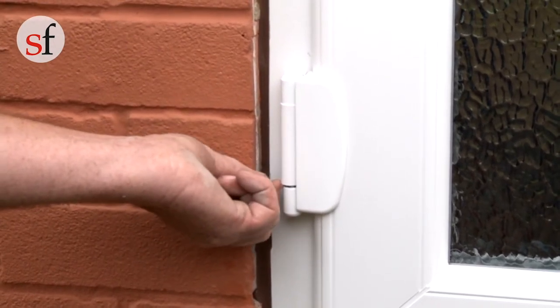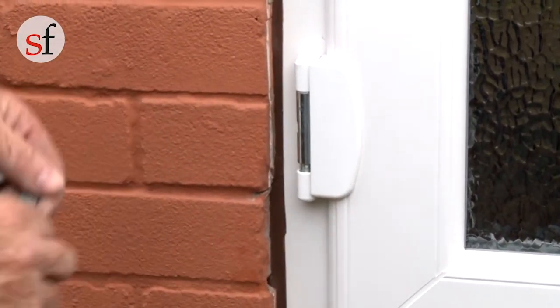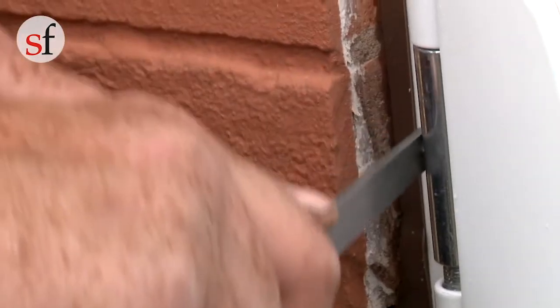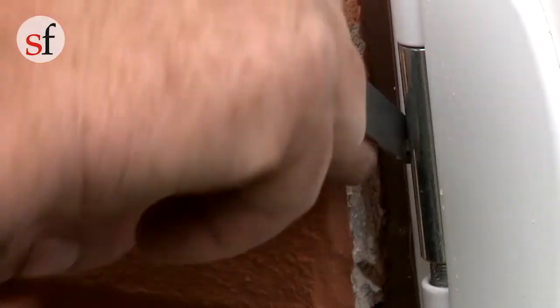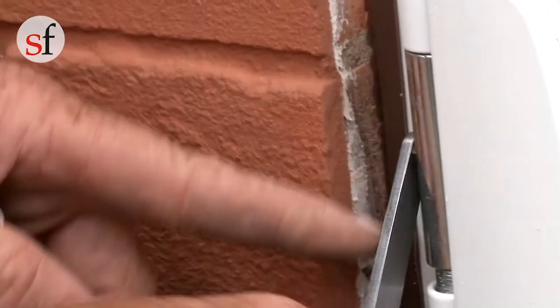In order to move the door sash from side to side — as in closer or further away from the locking style — you will first need to remove the central cover cap from the hinge. This will allow you to access the lateral hinge adjustment screws. Using a spanner or allen key, adjust the door sash as required.